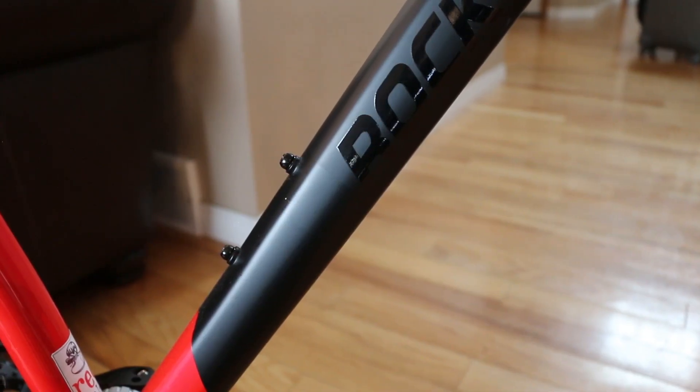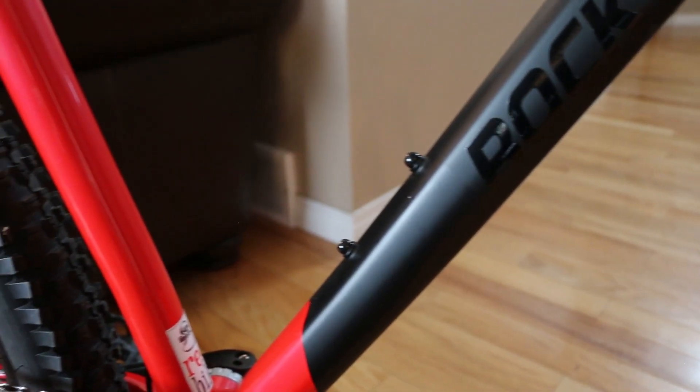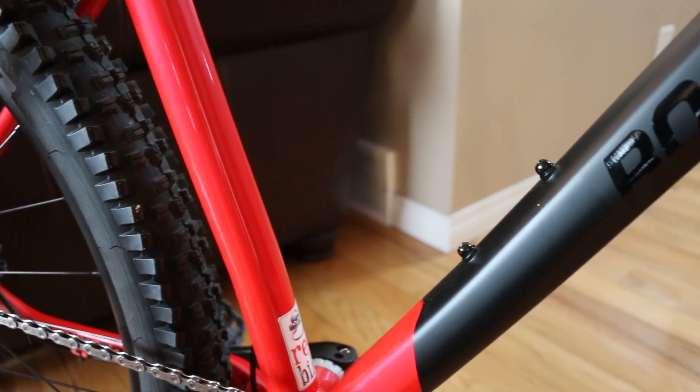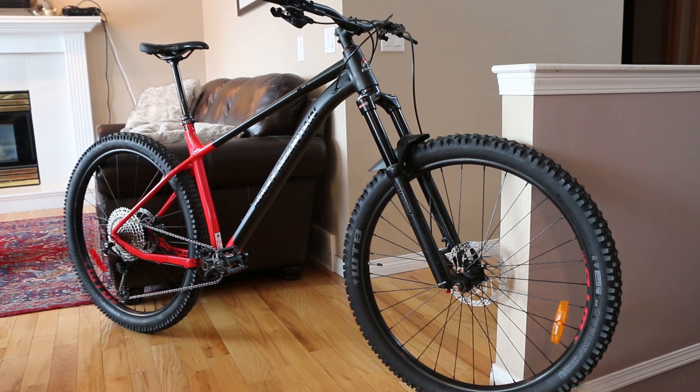If there's anything I would change, I'd like to see a second set of water bottle mounts on the rear triangle. With the curved seat tube that might not be feasible, but it's something I'd like to see in future iterations. Overall, this is a hardcore hardtail that's more than capable of anything you'll throw at it. The reflectors will come off immediately, but the spec is banging. It's future-proof with boost axles, threaded bottom bracket, and tapered head tube — a great value bike and a great addition to any fleet. Thumbs up for Rocky Mountain — they knocked this one right out of the park.